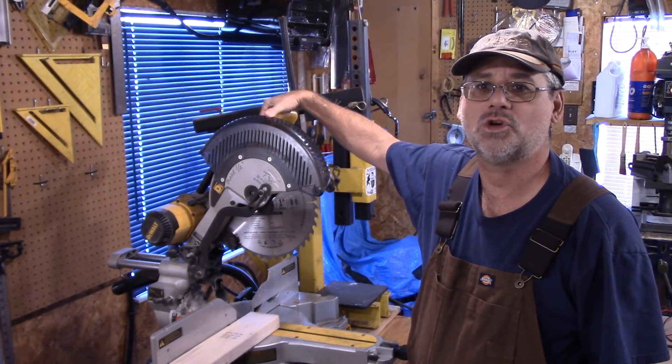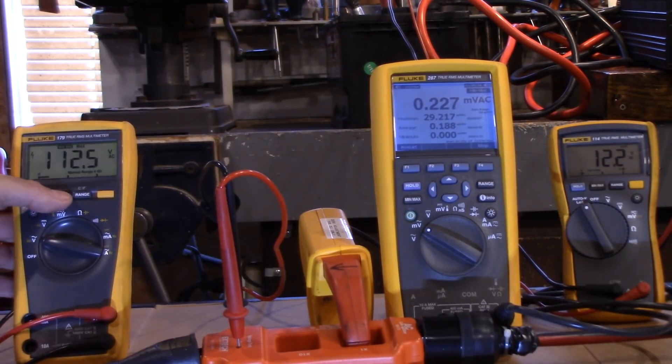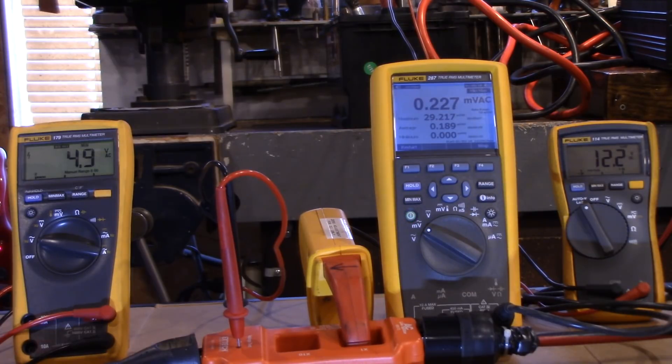Looking at the meter readings: the battery is down to 12.2 volts, and we've got a maximum amperage of 29 amps. The voltage was at 112, but let's see how much it dropped — 4.9 volts, with an average of 107 and a high of 112. But this is the killer: a 4.9 volt drop. Nothing can run on 4.9 volts. That's a 3000 watt inverter. If you were to do Ohm's Law, you'd be shaking your head wondering why this thing won't run — well, I'm going to explain it.